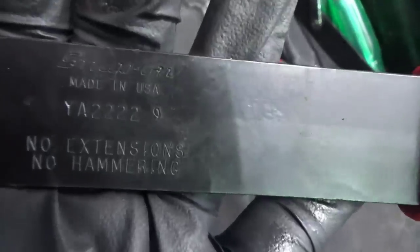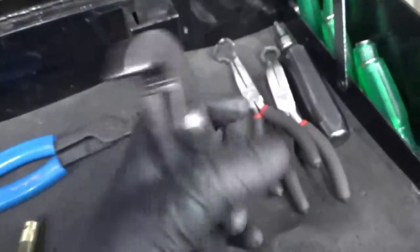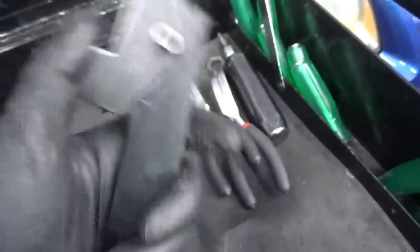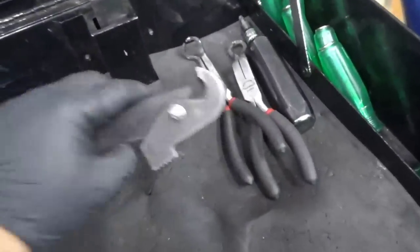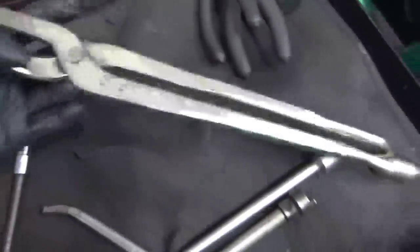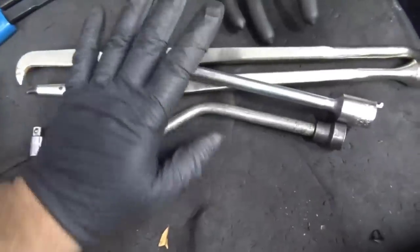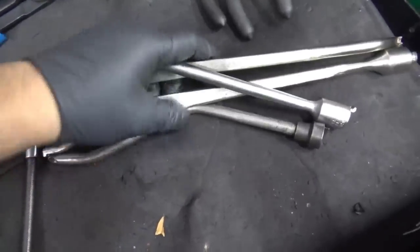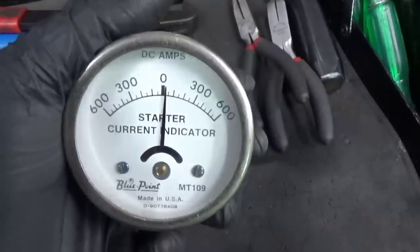And this Snap-on inner tie rod tool — when you're doing alignment you just clamp it on there and you can toe it in or toe it out. It's pretty cool, probably really old. Next up, he gave me these rear Snap-on brake drum tools. We don't do too many of them, but when they do come up it'll definitely come in handy.